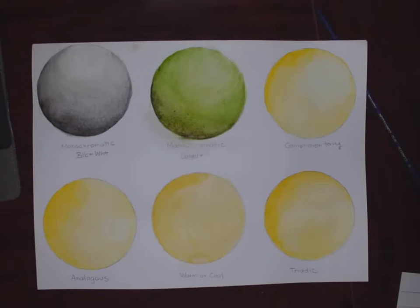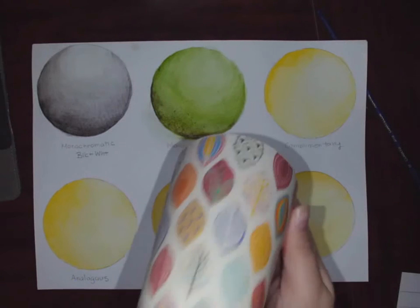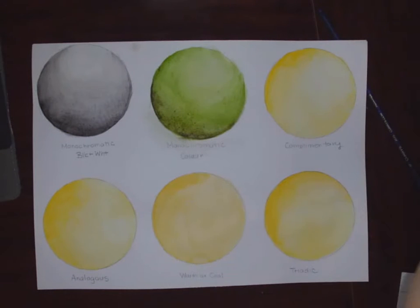This is a quick demo on how to do these color theory spheres. I've already started a little bit. What I did is I put my six spheres on by taking a cup, turning it upside down, and tracing it. Do the same with your cups — we have cups in the classroom, or if you're doing this from home, use any cup from home.